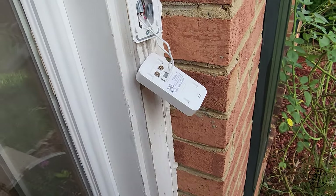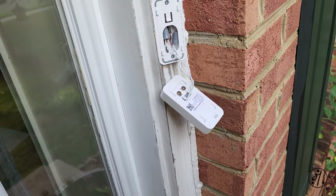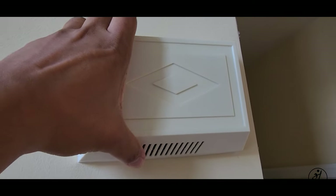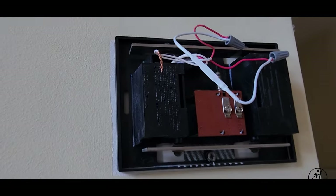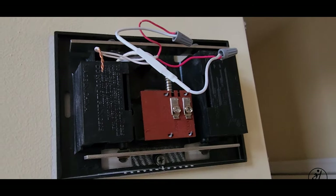So the problem is not with the bell itself — it's somewhere else. Let's go check the bell unit. The doorbell gets its power from a doorbell transformer, and depending on your house it could be in a couple of places. Let's take this out — it's not here, and I'm getting zero volts here as well.